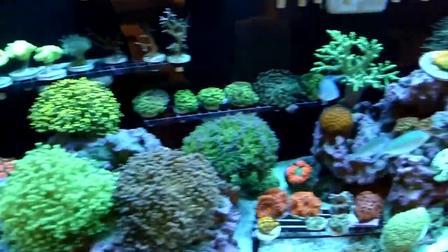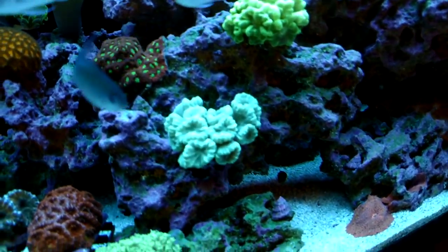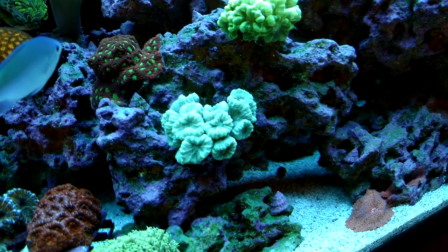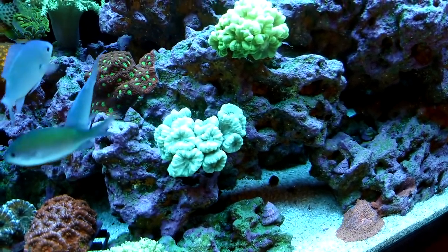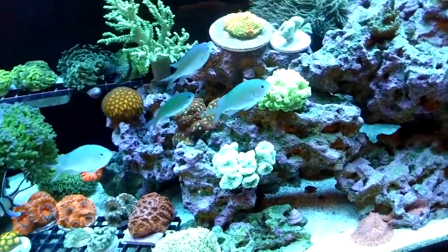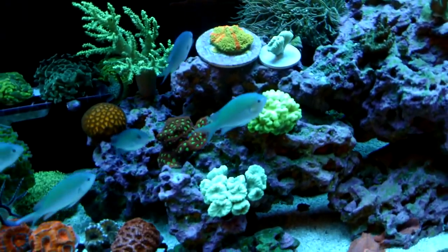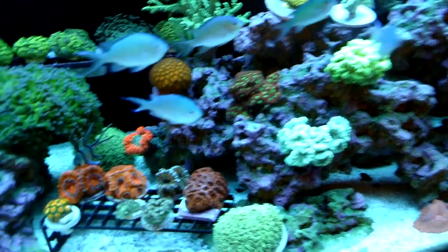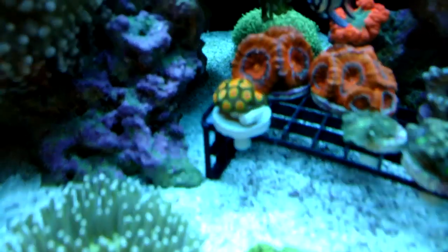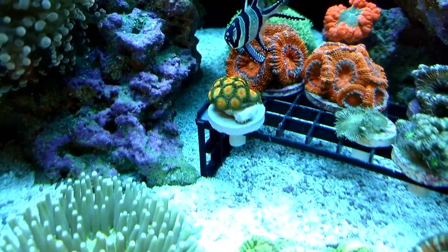There are a couple new corals for the tank. You can see there's this teal colored candy cane colony which I just got the other day — I really like that color. It looks pretty cool right next to the green one, and I actually fragged a little bit of it off because it was hitting the rock. And this is a really nice Rasta Zoanthids colony — it's looking pretty good.